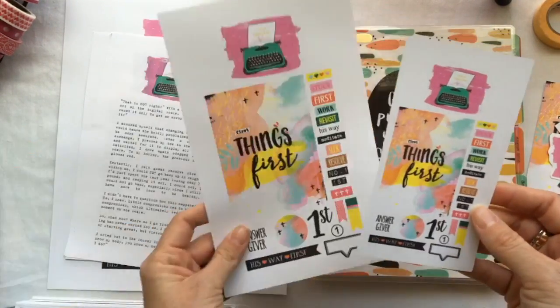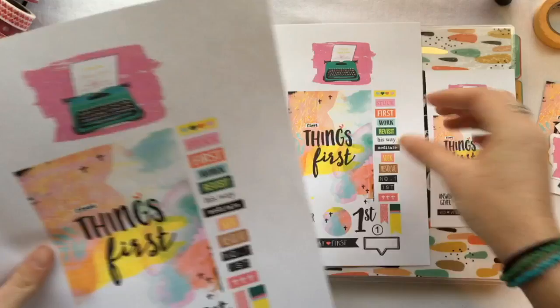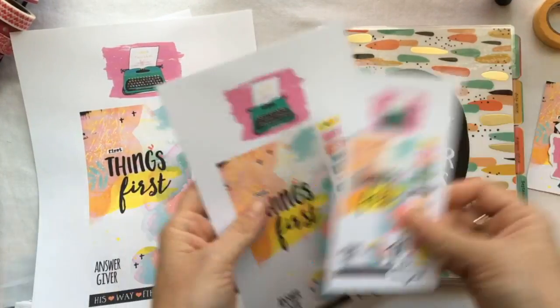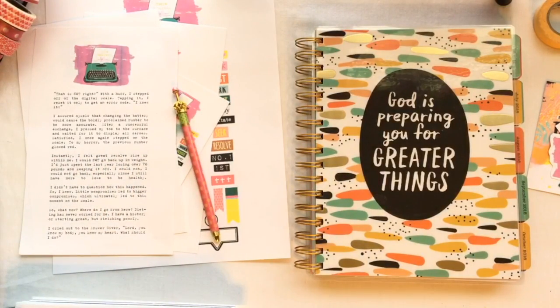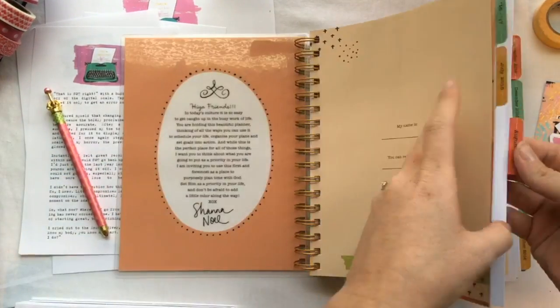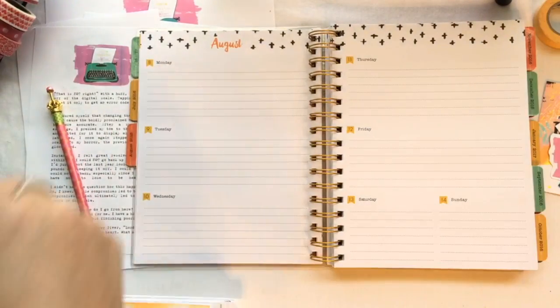Hey, come plan with me! I printed off the free devotional today — some on cardstock and some on regular paper in three different sizes — and I'm going to use it in my Illustrated Faith planner and prep it for next week.